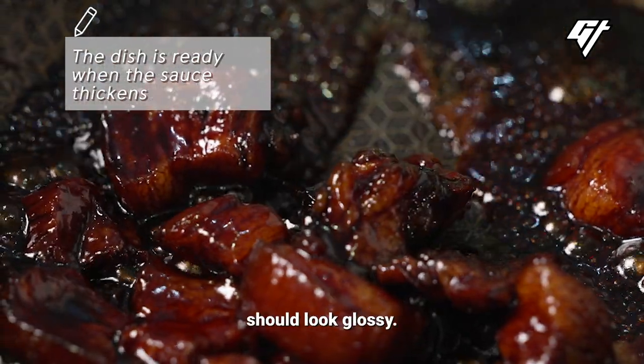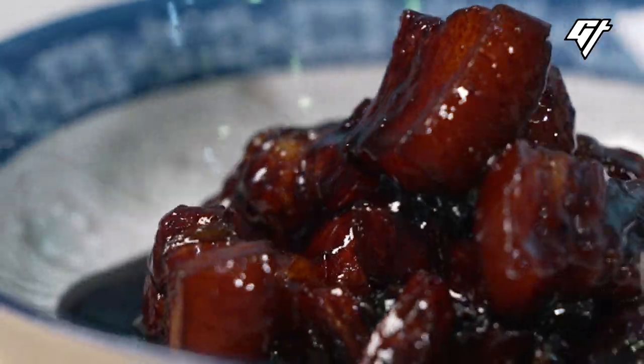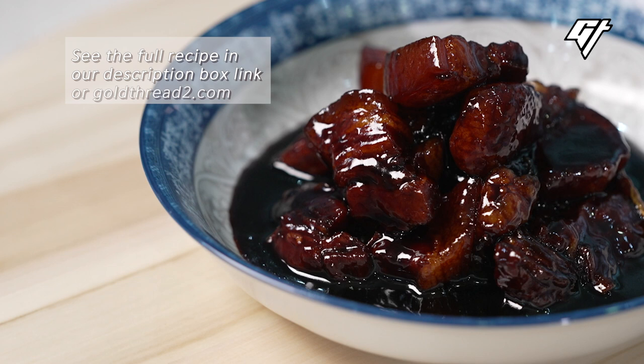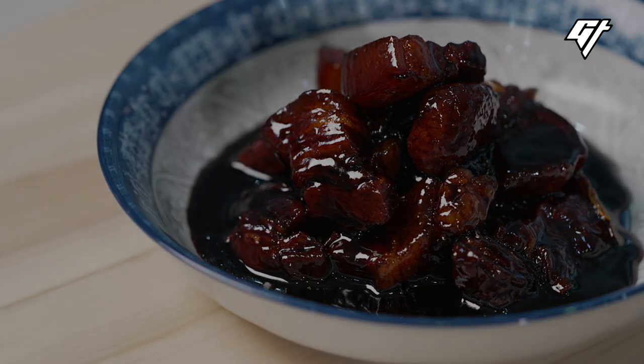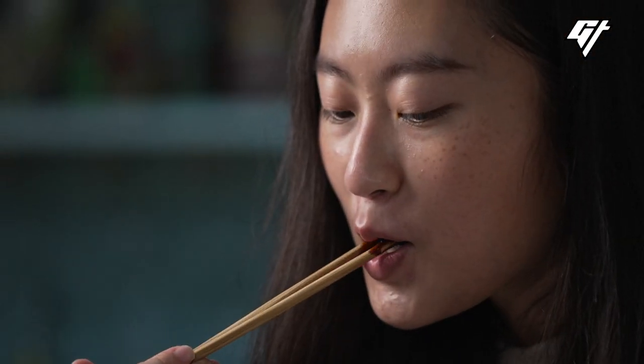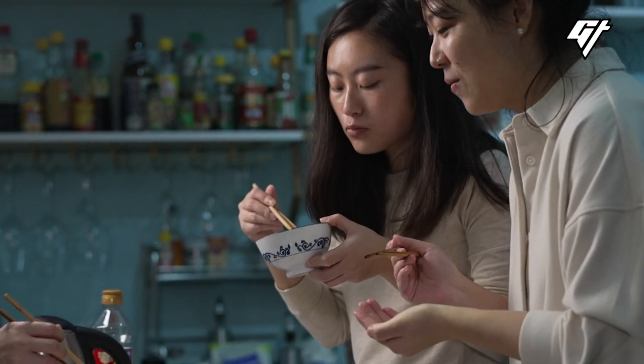Red braised pork should look glossy. It goes well with rice or noodles, red braised chicken, fish, shrimp, and sauce.